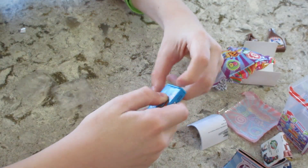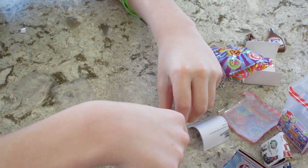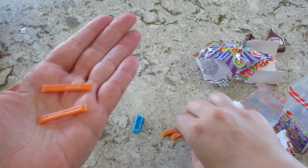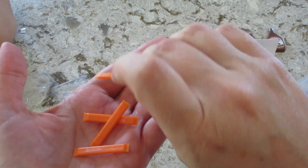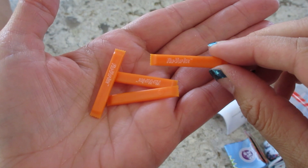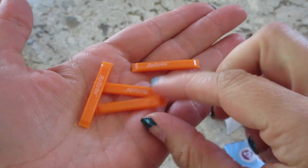Here, you open that — I don't want to mess up my nails. There might be a different color Flavor Ice because I saw it. Our other ones were blue inside — yeah, they were blue inside a yellow case. Okay, it just says Flavor Ice on it.